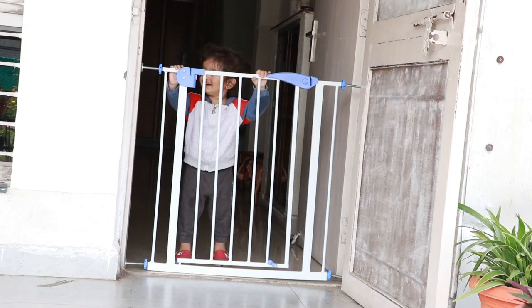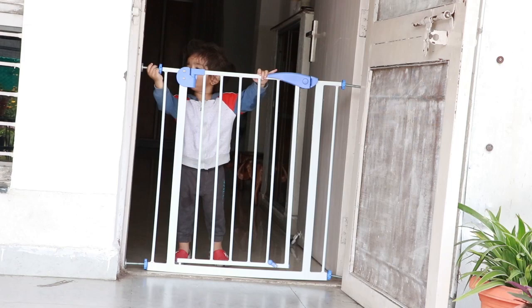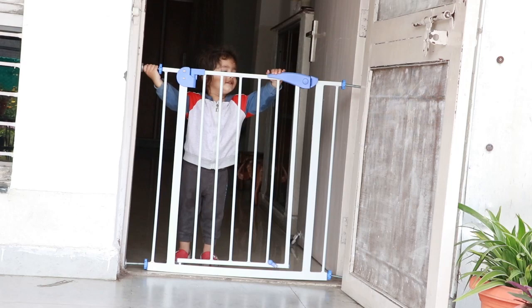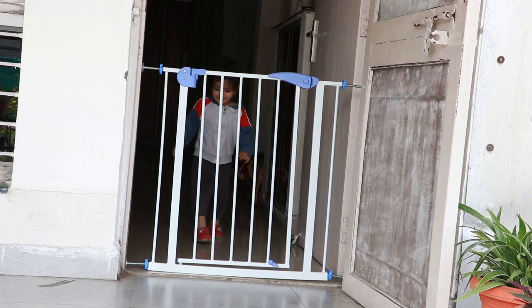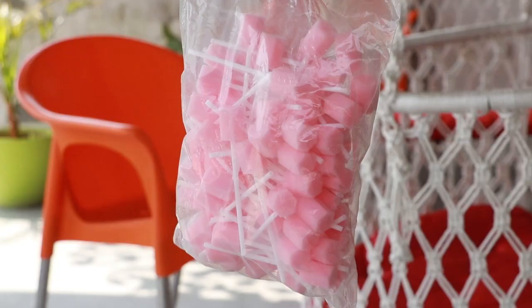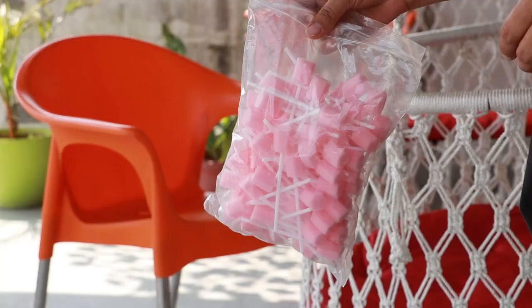It is a very sturdy gate. I think for children it is a very effective thing. If you have stairs in your house or you want to stop the baby from entering a certain place, you can definitely purchase it. The quality is very good — I really loved this product. It is very easy to use and the installation is very easy. The purchasing link is in the description box, you can check it.